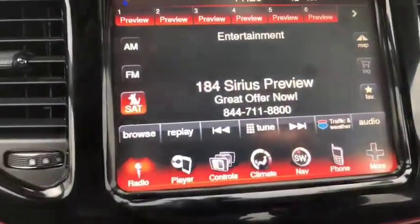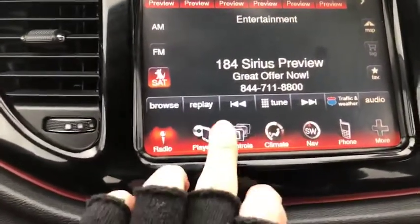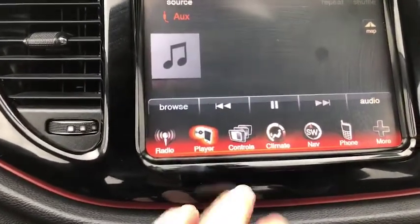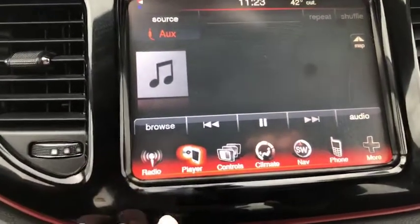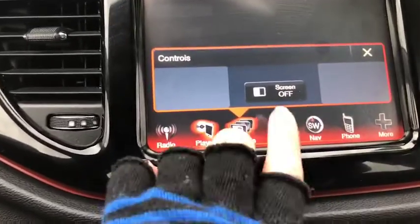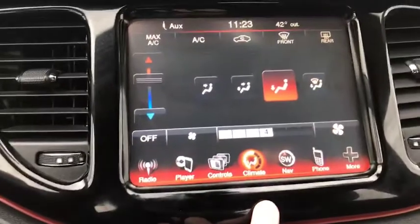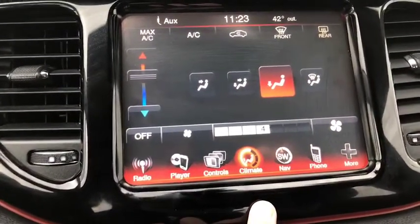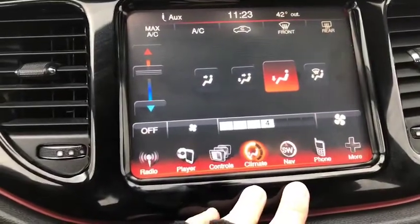You do have the satellite. Going into the player, you have the option of course to connect your phone as well as an aux connection. Your controls can turn the screen on and off. Your climate is touch screen so you can access everything you need there.